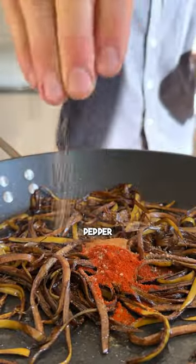Just fry the banana peels with spices like cumin, smoked paprika, cinnamon, black pepper, and dried oregano.